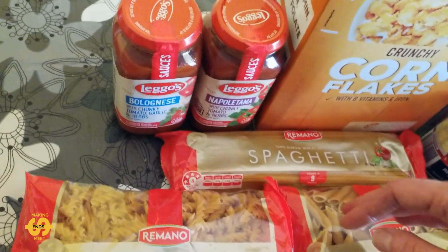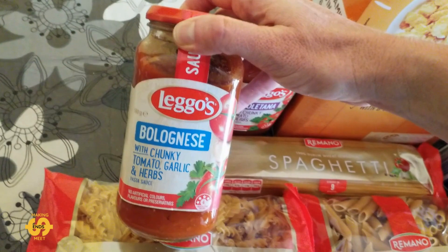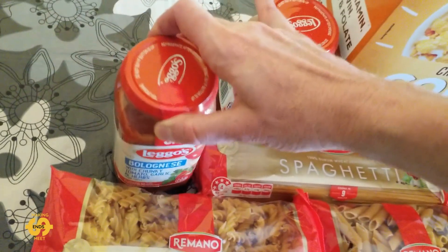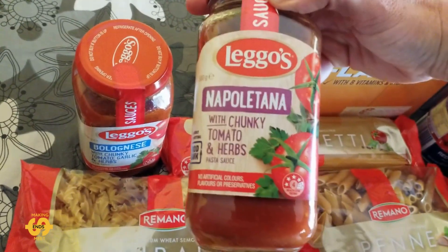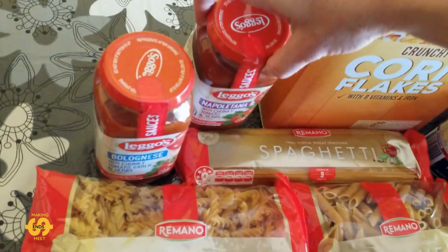We've also got two jars of pasta sauce to go with it — a jar of bolognese, this one with tomato, garlic and herbs, and a napolitana sauce as well, without the garlic in this one I think. So they'll be handy.